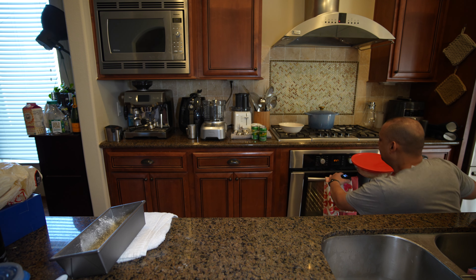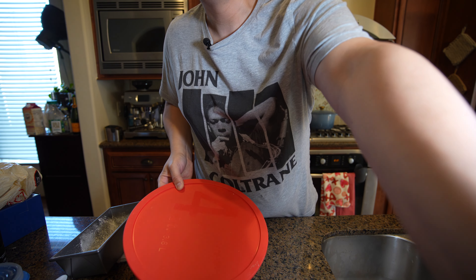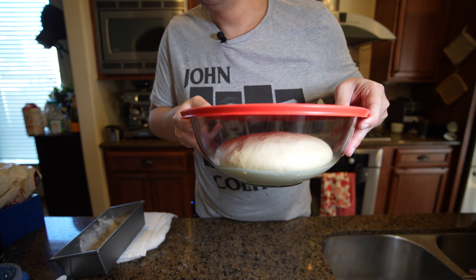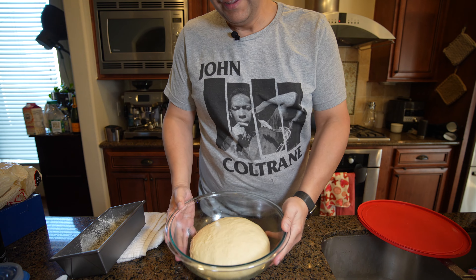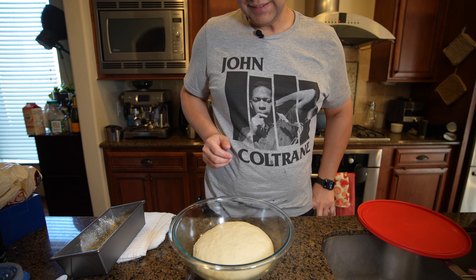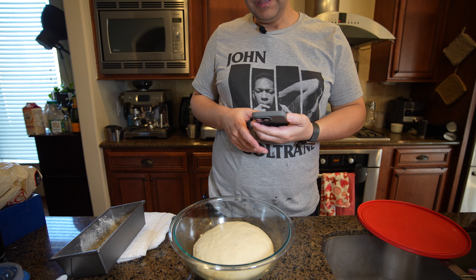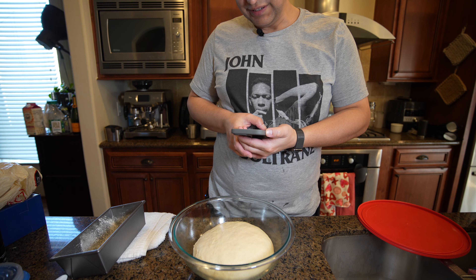Instant yeast in my limited experience has been very forgiving. Look how big it is now — it's doubled in size. My goodness. That's exciting. This is instant yeast with all white flour.